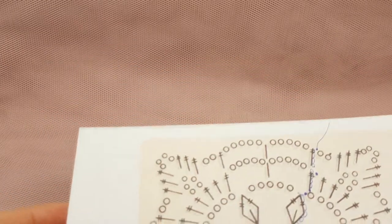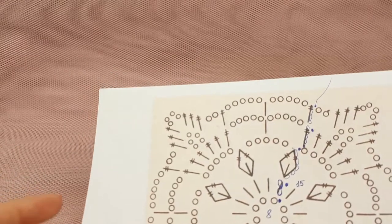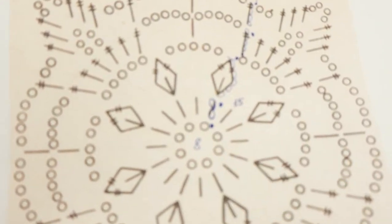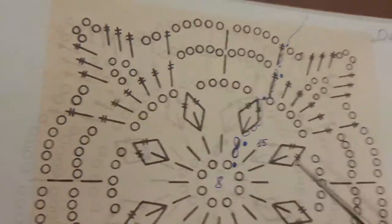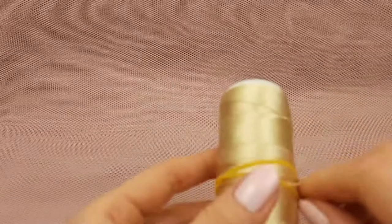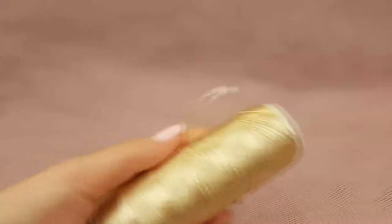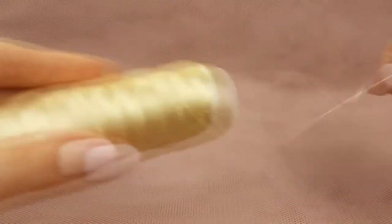The scheme for this element you will be able to download in the free crochet patterns group on Facebook — the link you will find below this video. So now let's start. First we should make 8 chain loops. In the middle we will have this ring of 8 chain loops, and I will join this chain to the ring by making a slip stitch. I'll begin with the light color — golden beige.